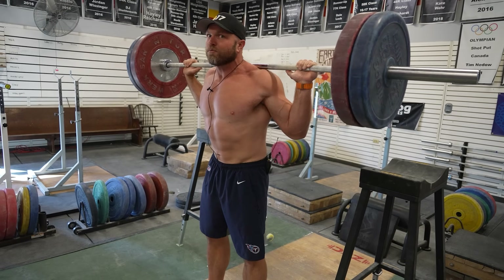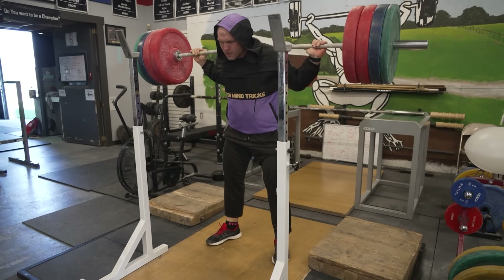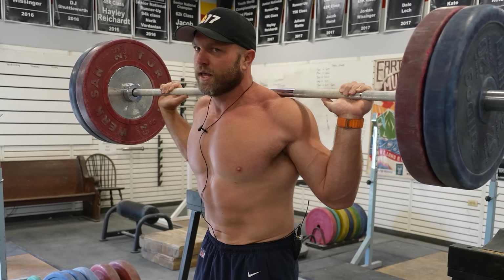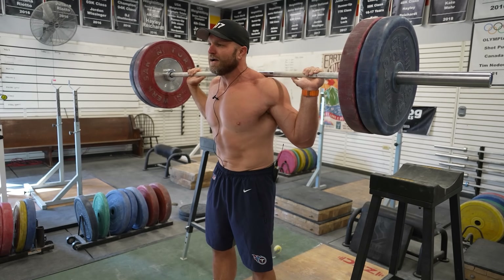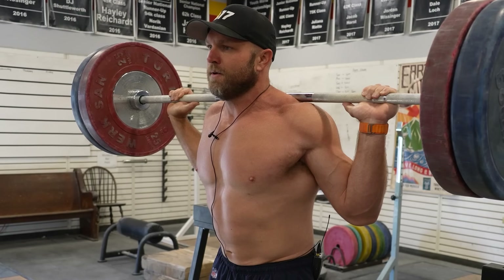I want that upright posture out of the bottom — I don't want to be leaning forward. If I have a low bar back squat, my elbows will get a little bit more behind the bar, and that's going to be okay with that barbell position. My squat would be established with that foot position in the pulling position, with elbows underneath.